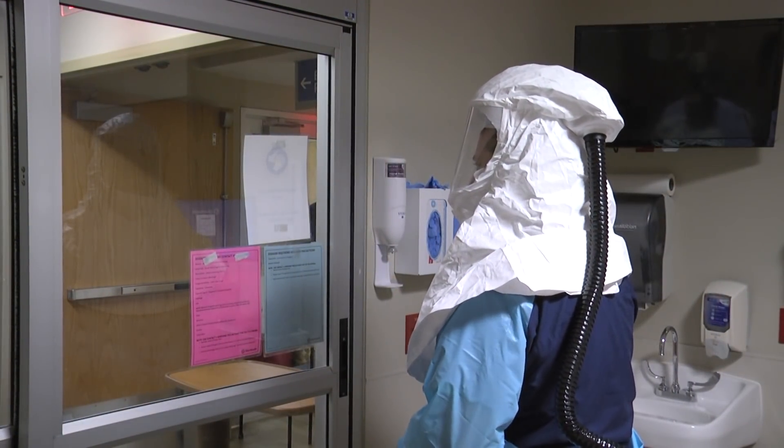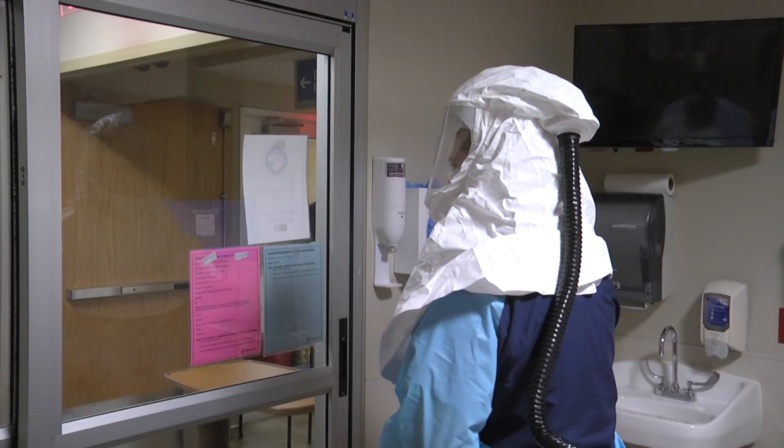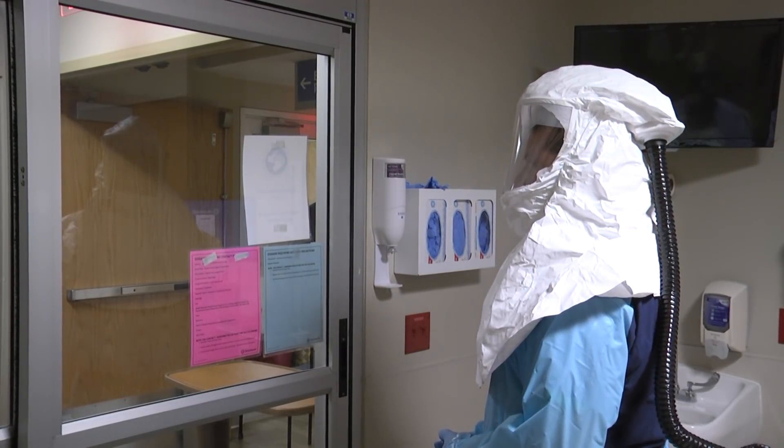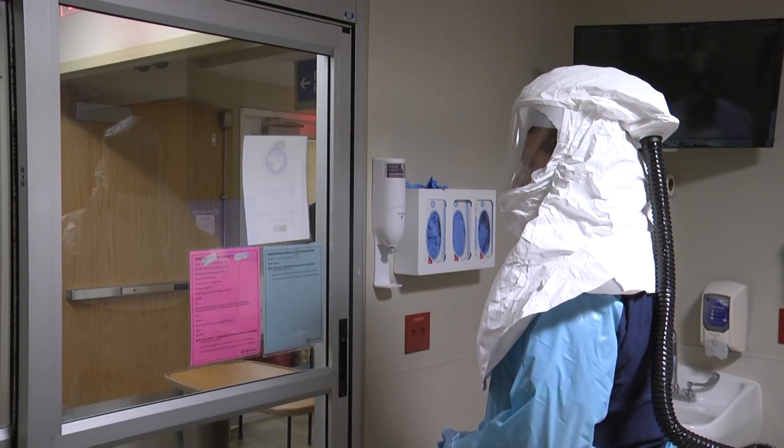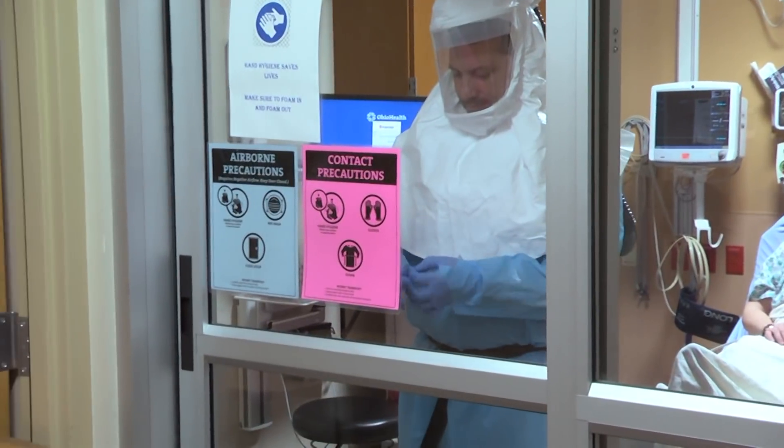Enter the room and close the door. When you're ready to leave the room, remember that the front of your equipment is considered dirty while the back is clean. Do not touch the front of your gown, face shield, or PAPR hood. Remove gloves and clean hands.